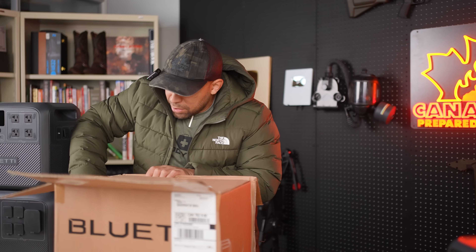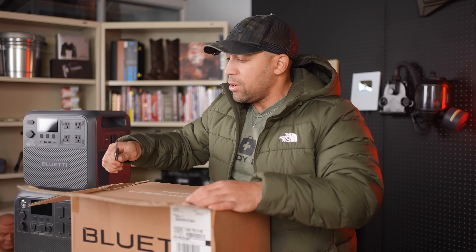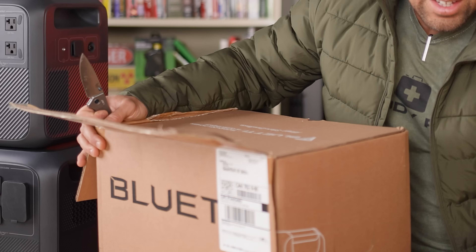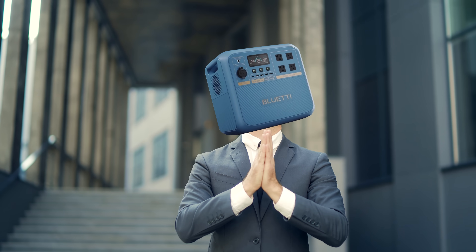The market has become really saturated with this kind of stuff and I quite frankly don't like doing these kind of videos. You guys know that. I hate these boxes. But this one — Blue Eddy's like, come on man, hook us up man. So I was like, fine, what do you got?